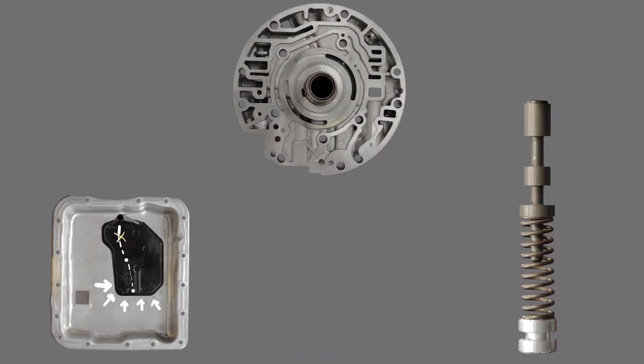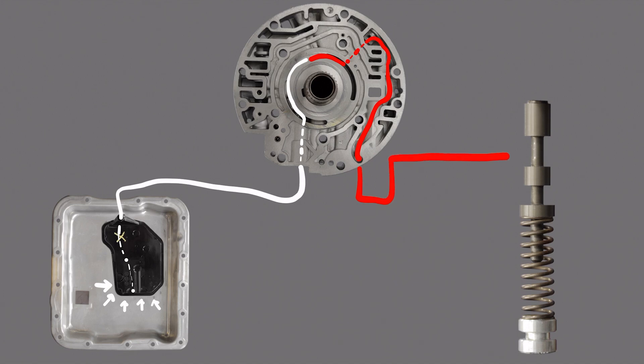To recap the oil flow: oil is drawn through the filter and sucked into the pump, where it becomes pressurized and becomes what is known as line pressure. That oil then makes its way through the pump, past the pressure regulator valve — which is responsible for regulating line pressure — and down to the bottom of the pump. That line pressure then goes from the pump over to the AFL valve.